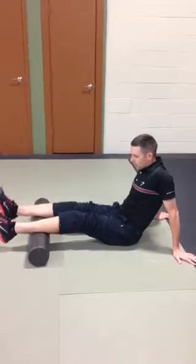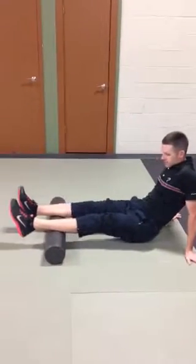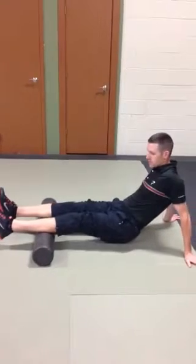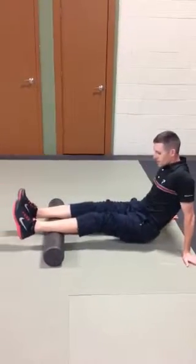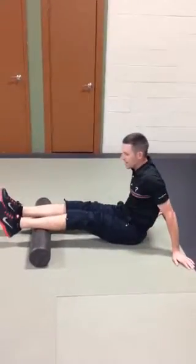Have both calves on the foam roller, and from there you can roll in a sawing pattern. If you've had a shoulder replacement it could be tough for you, so pay attention. That compression should start to release some of the tightness in that calf.